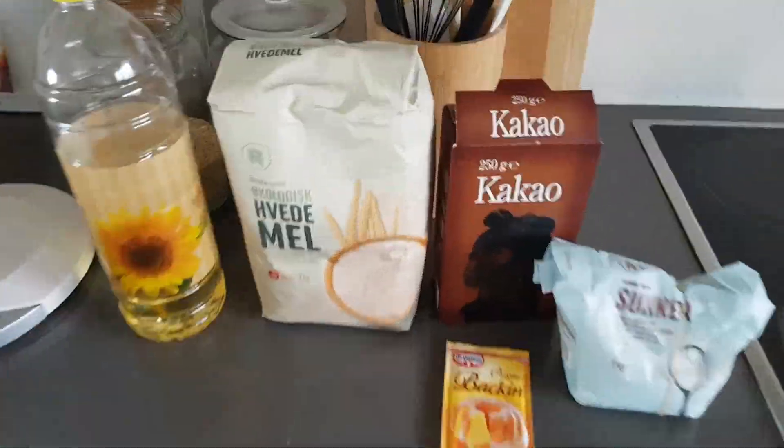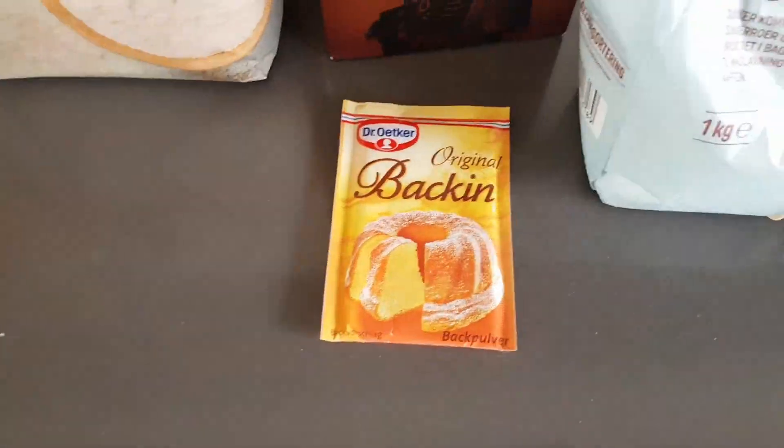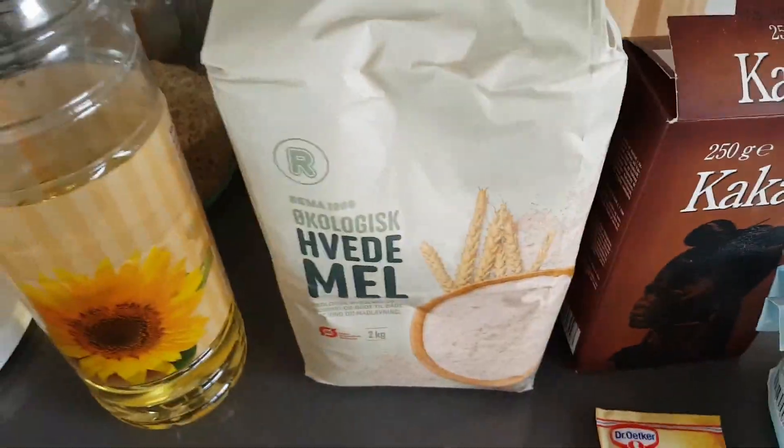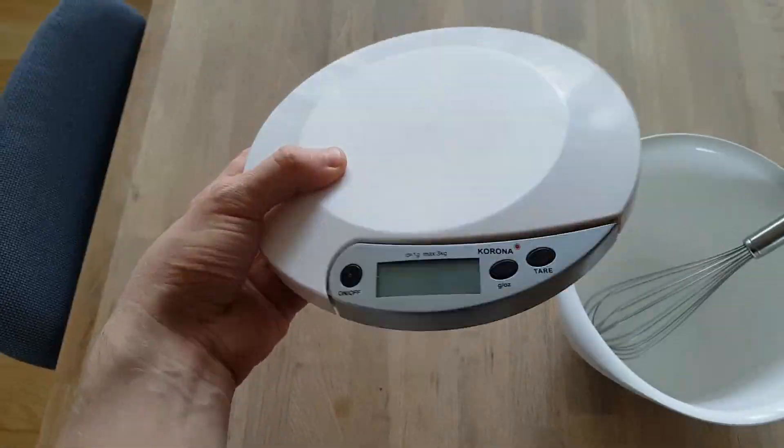You will need 200g sugar, 15g baking powder, 75-100g cocoa, 300g flour, 400ml of water, 150ml of sunflower oil. A scale and a bowl will be handy.